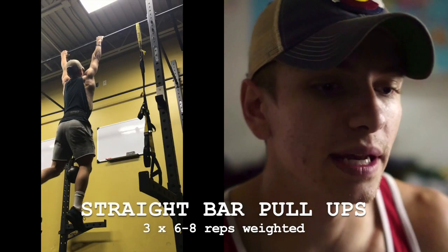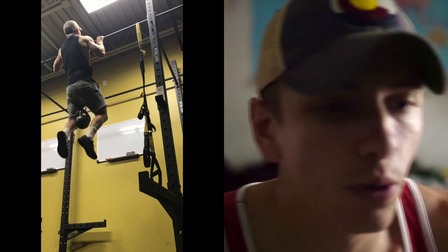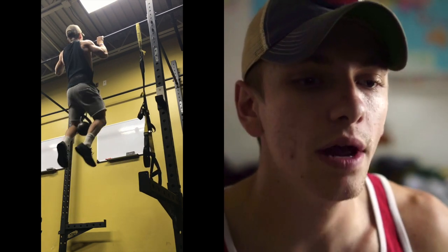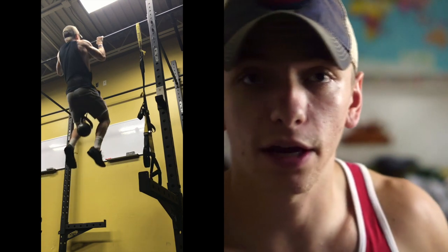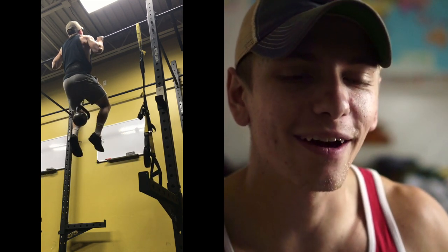Moving on to the workout — the first movement on this pull day was pull-ups. I was able to work on a straight bar, which I don't get to do very often. I used a 40-pound kettlebell and did sets of six reps. I was shooting for six to eight but was feeling failure come on stronger than usual. I've done 40s for about eight reps before, but I wasn't feeling my best that day, so I kept it at six and kept my form solid.